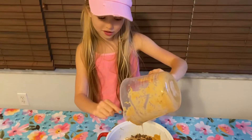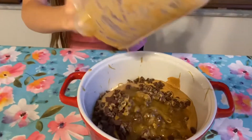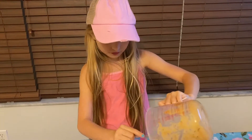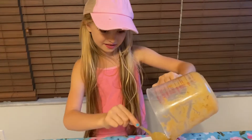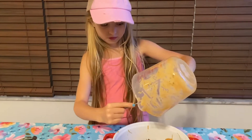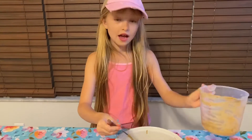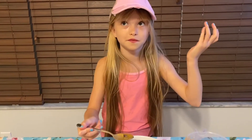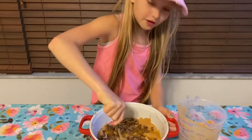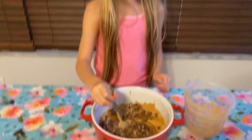I think this is gonna turn out so good. These are great — we eat them sometimes for breakfast, or when we're running out the door. You have somewhere to be, like soccer practice or going to a Disney park, and you just need something quick. You can just pack them in a bag and go. After we put in the honey, we get to mix.